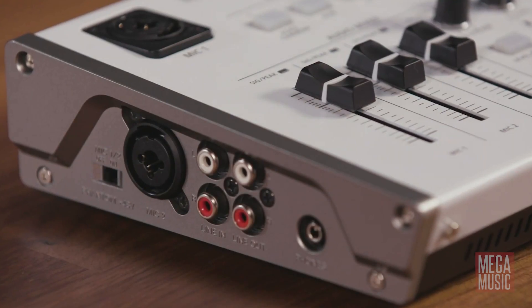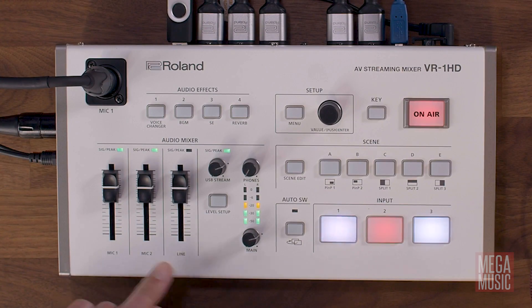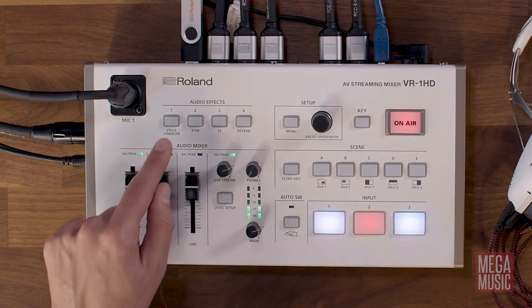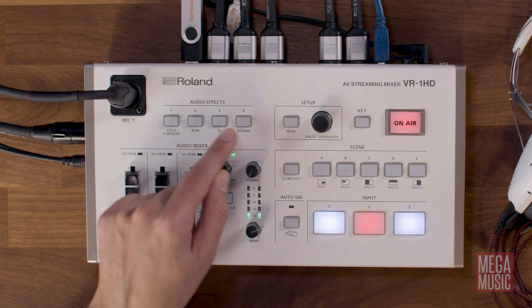The unit also has professional quality audio inputs which deliver far superior audio than competing products. A common mistake many make is to give sound quality a secondary priority, but in fact this feature alone can make or break your live stream or recording. It also includes unlimited instant playback of pre-recorded audio for mixing soundtracks, soundbites and other audio effects such as applause and laughter.